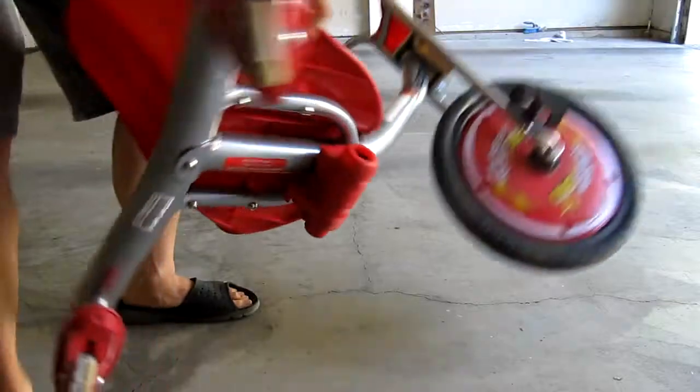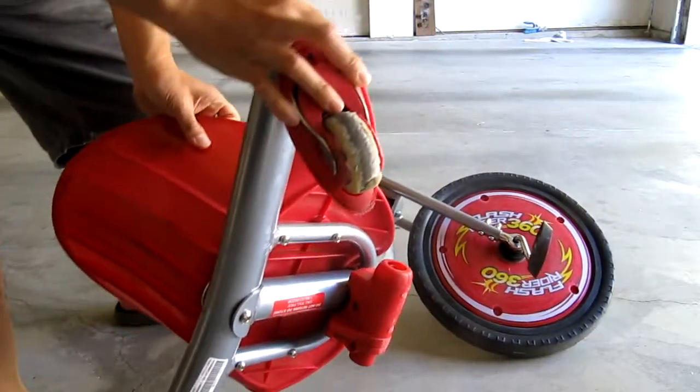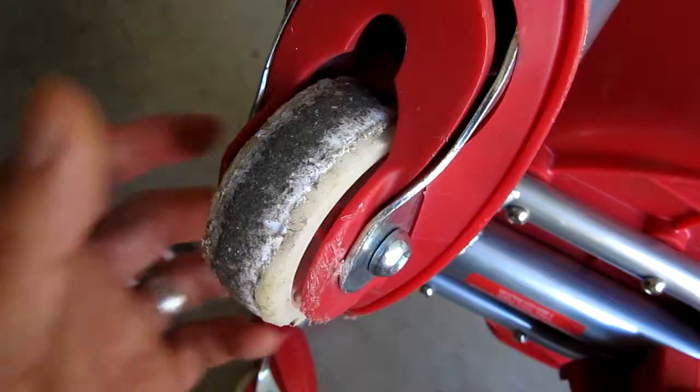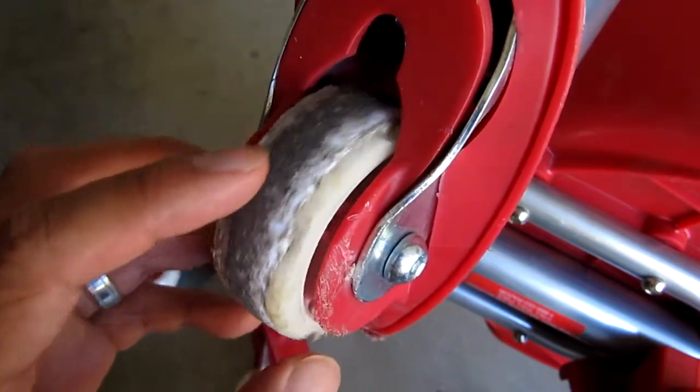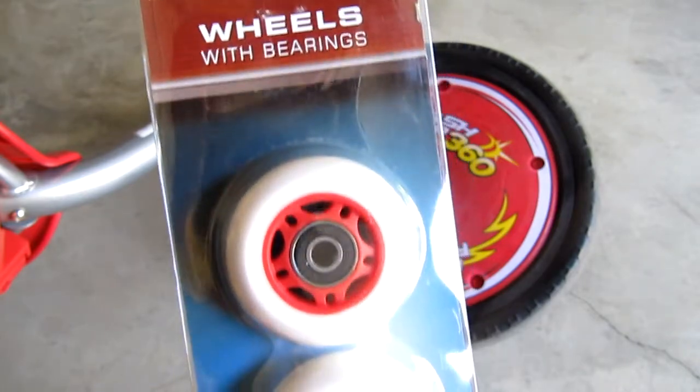So let's flip the Flash Rider over so I can show you what I'm dealing with. These rubber caster wheels are completely shredded and worn down to the hard plastic. And here are the new wheels I got that are exact replacements.